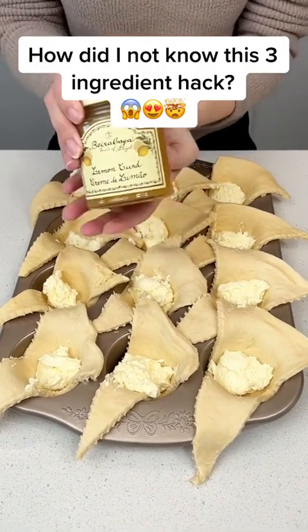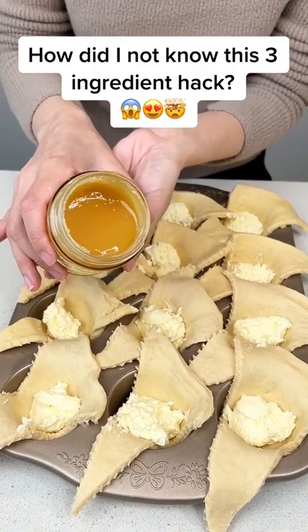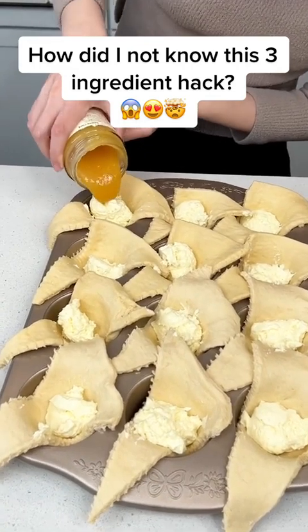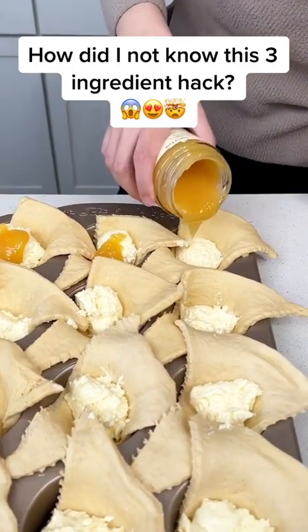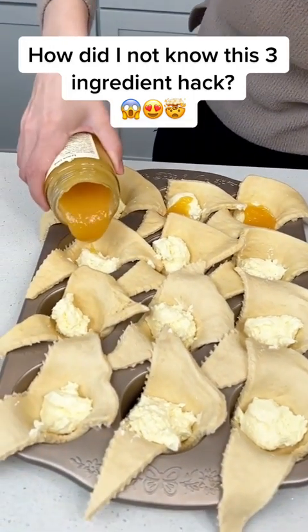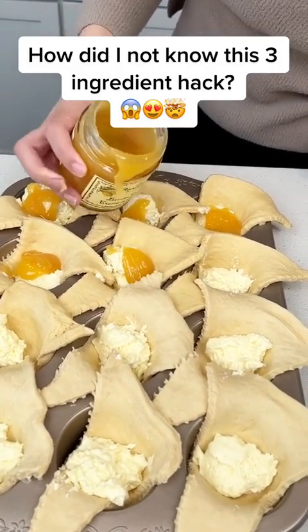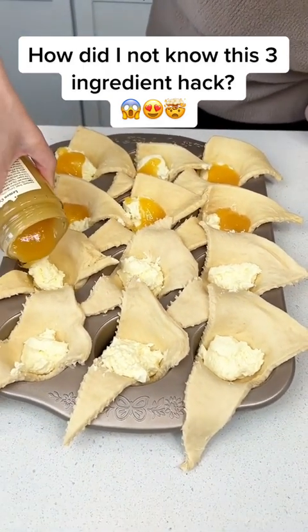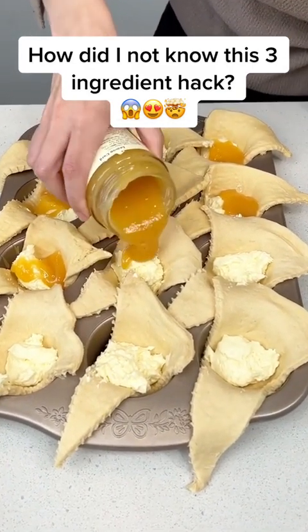Our third and final ingredient is this delicious lemon curd. This can just drizzle right on top of our cheesecake just like that. I love lemon curd because it's so good — so lemony and perfect for spring or summer. I have been making so many lemon desserts this spring, I'm going to turn into a lemon. Just a little dollop in each of our little crescents on top of that cheesecake — it's going to give that delicious lemon cheesecake taste.